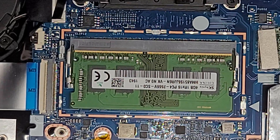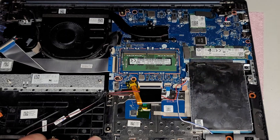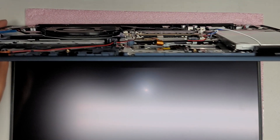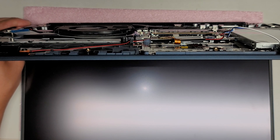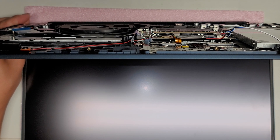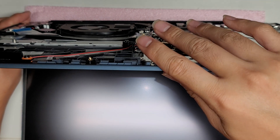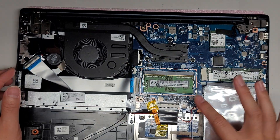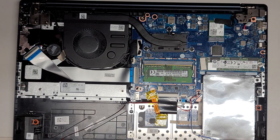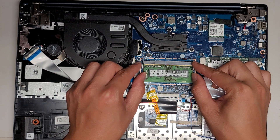One thing I should mention: after you remove the battery, it's always a good idea to press and hold the power button for about 15 seconds to drain any remaining power. That makes it less likely you'll damage something if you drop something metal on the board. Usually if you're changing the RAM or the hard drive SSD, you don't need to take the battery out, but to be safe it's a good idea.